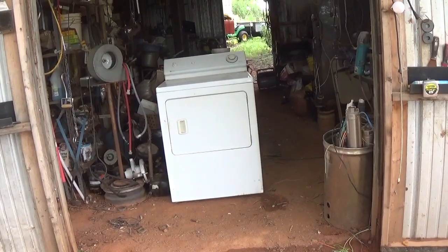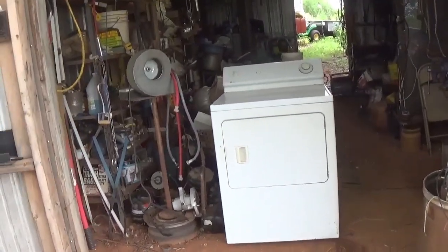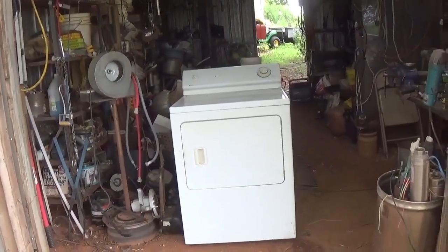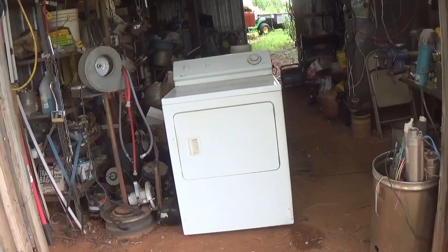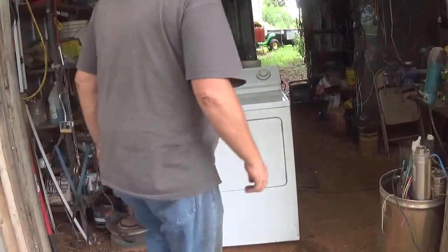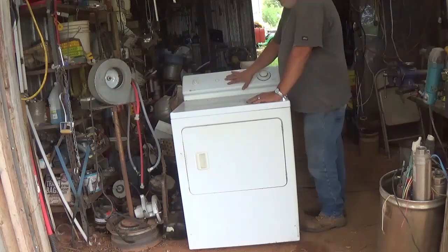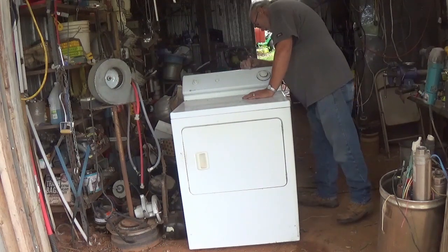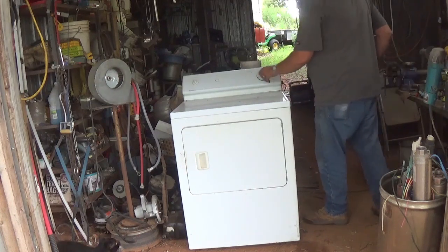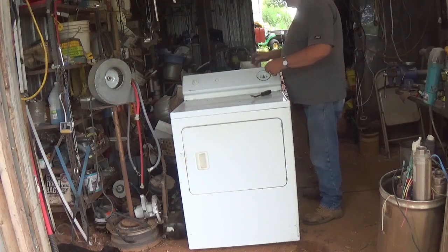Hello Scrappers! Today I thought I'd tear down this dryer. I think I did a washing machine here a while back. Not a whole lot in them — probably a motor with aluminum windings. Usually this plate here is either aluminum or some of them are molded plastic. I think this one is aluminum. We've got some copper wire in here also.